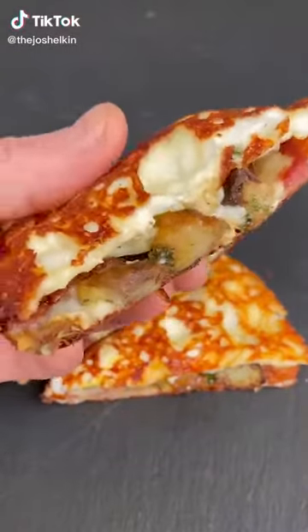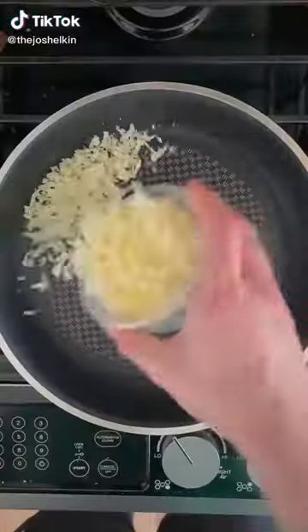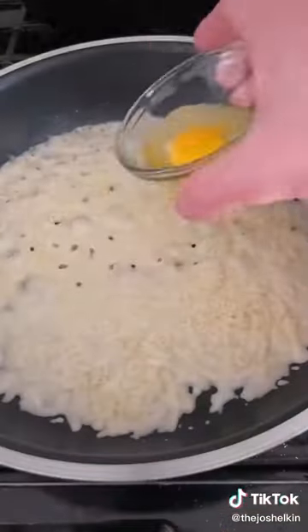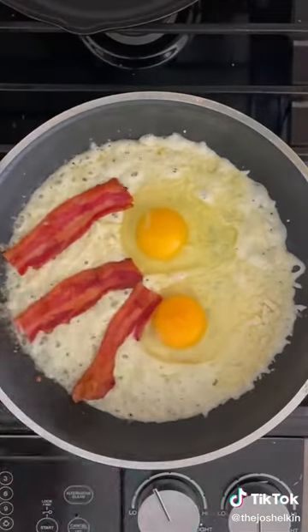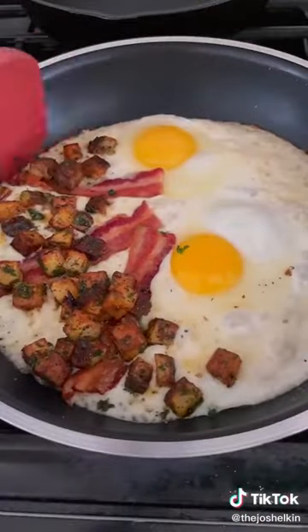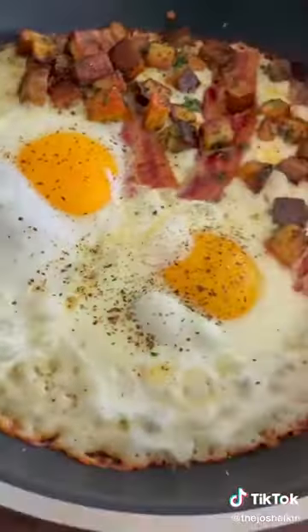Breakfast quesadilla, except the tortilla is made of cheese. On medium heat, cover the bottom of a frying pan in mozzarella cheese. Then add two eggs to one side. On the other side, add some bacon and some breakfast potatoes. Cook it for 4 to 5 minutes until you see the edges of the cheese start to get brown.